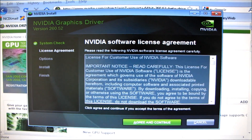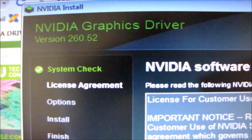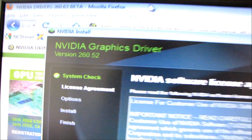I thought I'd take a moment to talk about NVIDIA's new series of graphics drivers. You can see it says here it's version 260.52. This is actually a beta release, but the new series is the 260 series.